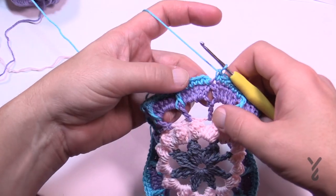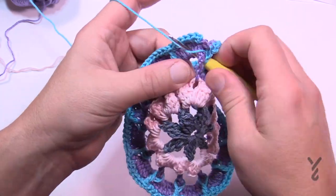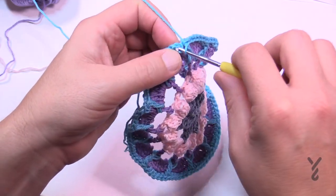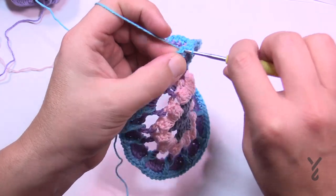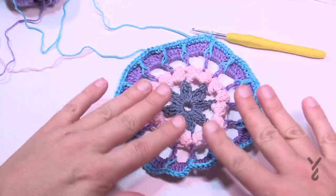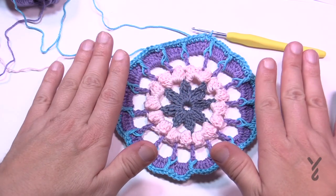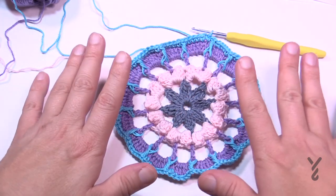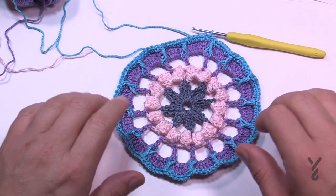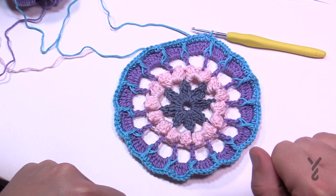Finishing up round five — don't forget you have to come down into the post before you join. Join to the first single crochet and switch to color F as in Frank. At any point you may see this start to buckle — trust the stitching, it's right. If it looks like it's buckling, just give it a chance because it will settle down. Let's move on to round six using color F.